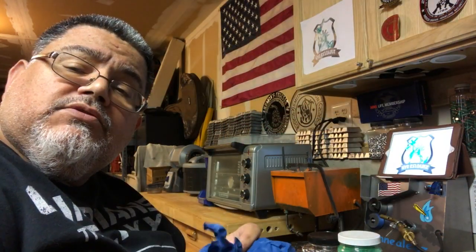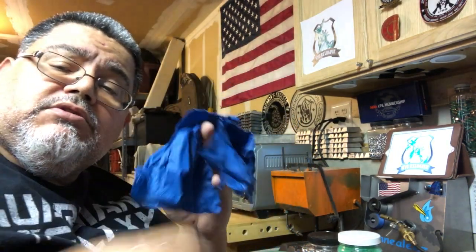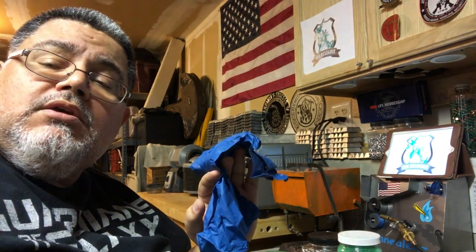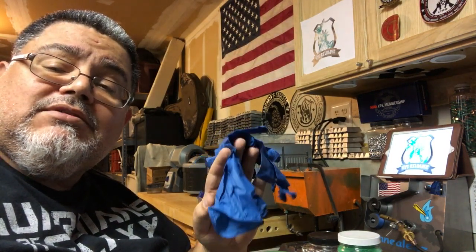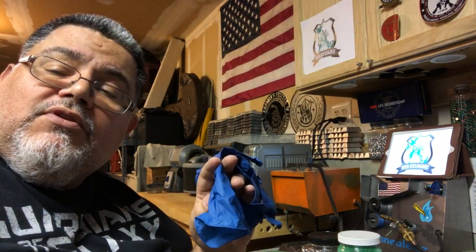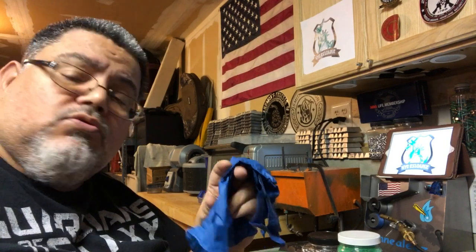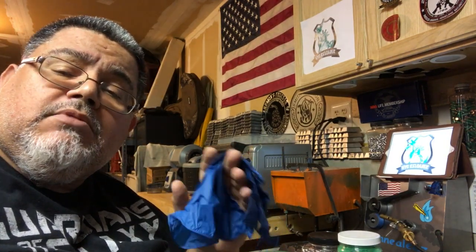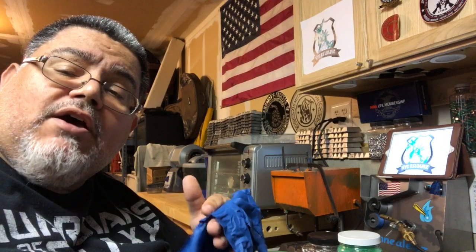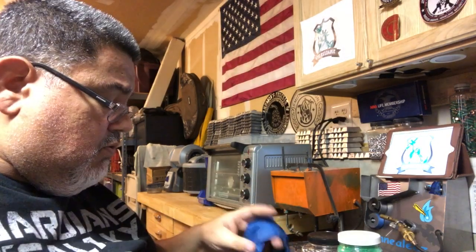Before I start I want to show you some of the things that are important to use before powder coating. A good pair of latex or nitrile gloves is really important to handle the cast lead bullets for a couple of reasons. One, you don't want to get the lead into your skin. Also, I don't want to get any oils from my fingers on the cast lead bullets. Throughout the entire casting process I've only touched them with gloves so as not to contaminate the bullets with oils, which would prevent the powder coating from sticking.